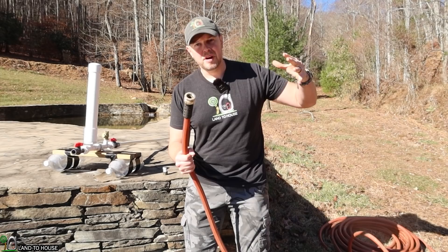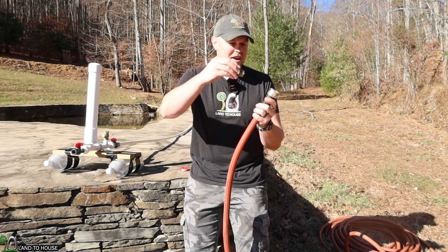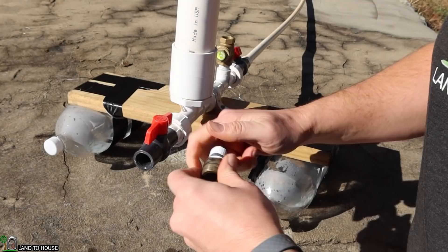In order for the ram pump to work properly, you have to have a delivery pipe going uphill. This will allow back pressure to push back down onto the pump and keep it cycling. To do that, I've got a garden hose connector that I'm going to be plugging in here and connecting to the ram pump.